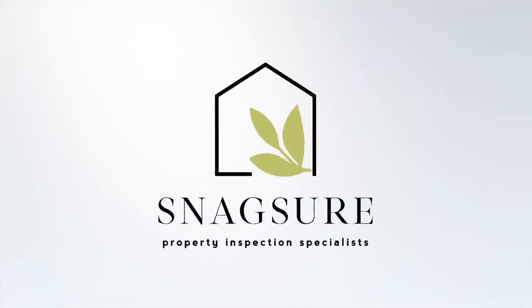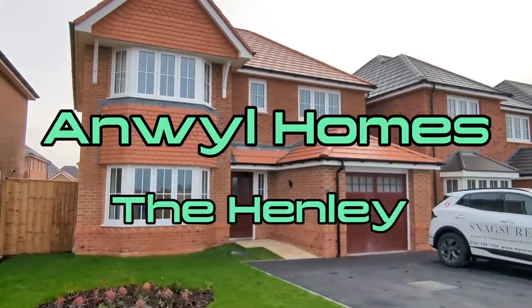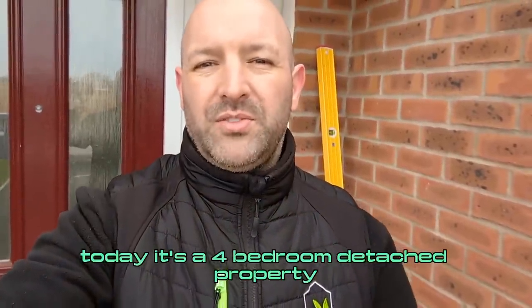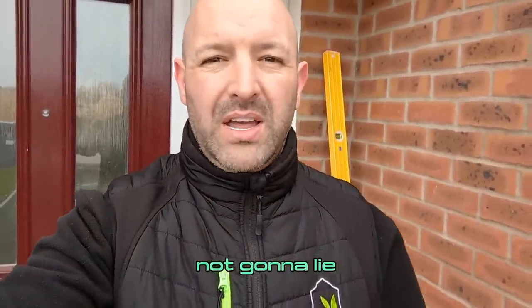Welcome to Snagshaw, the home of new-build inspections. Yes guys, we're over at Anwill Homes today. It's a four-bedroom detached property and it's looking pretty good, not going to lie.